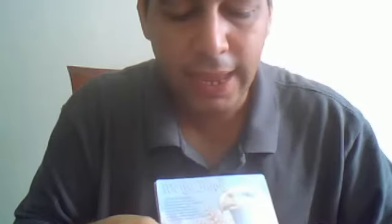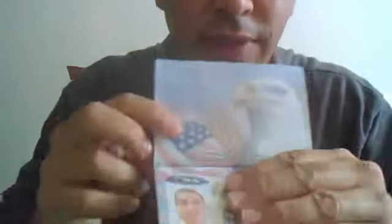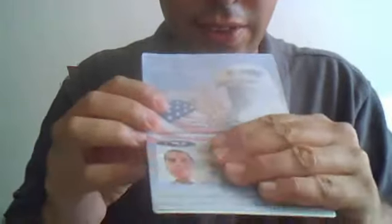This was me last year. If you can see, I'm going to put it towards more of the camera. I was more rounder and this is just a little bit over a year ago. So I started doing this about 14, 15 weeks ago.